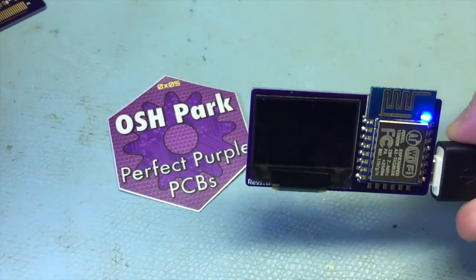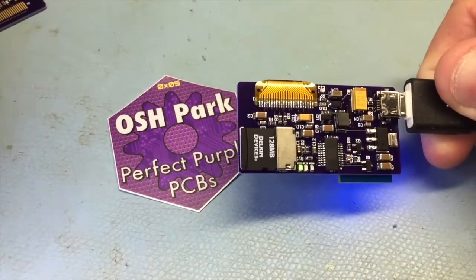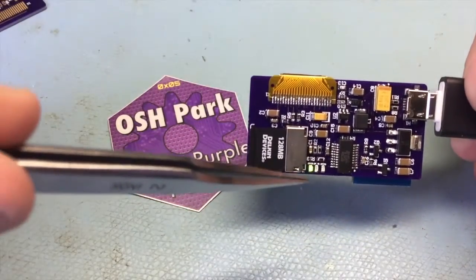I'll power it up here. This just runs the Adafruit demo, so it goes through the different colors. It's got the little LEDs on the back that tell you what it's doing.